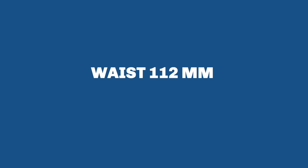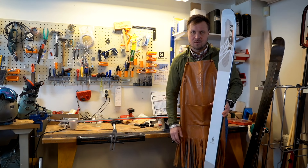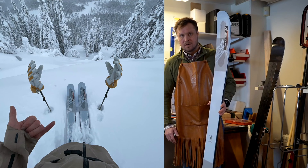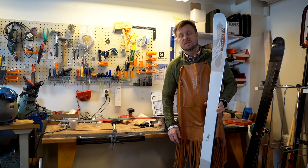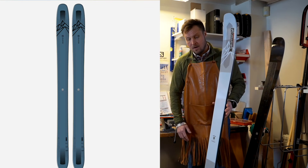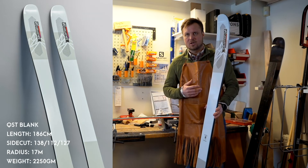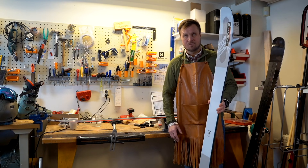The QST Blank is delivered in one width which is 112 millimeters, no matter which length you choose — so if you go 184 it will still remain 112, which creates that floatability on foot when skiing in deeper snow conditions. Will the QST Blank replace the normal QST series? Not at all — it will just extend the family. We had a 106 and a 118, and now we are removing the 118 and replacing it with the 112. I think we will actually be able to serve more people with this ski than we did with the 118 — it's a much more versatile ski.